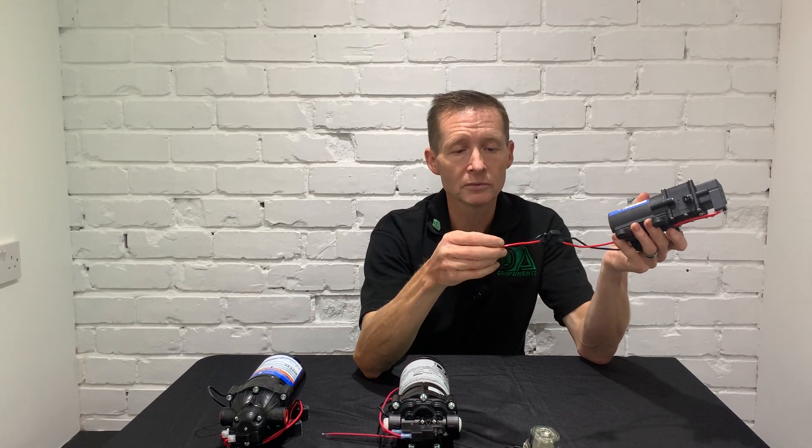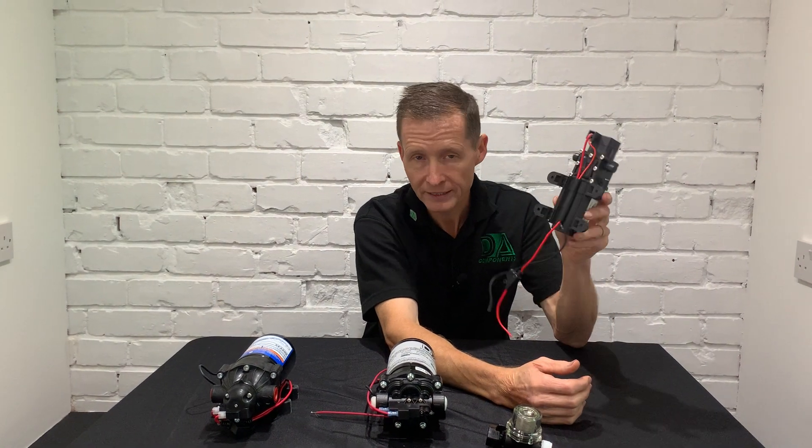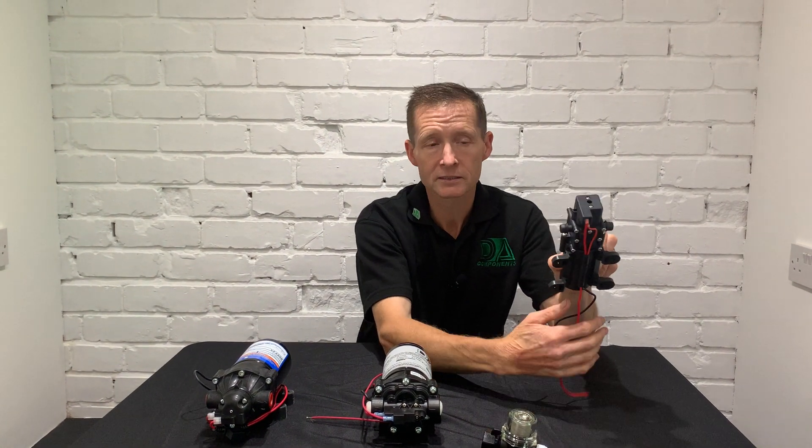It does come with a couple of wire connectors to connect it to your backpack. So that's my overview of the mini chemical backpack pump.